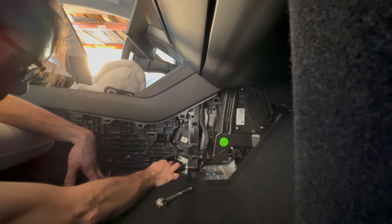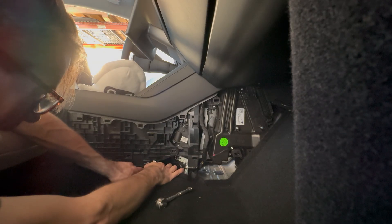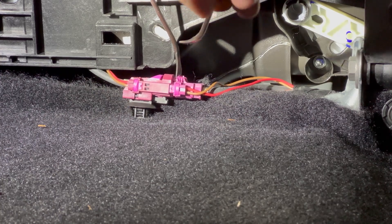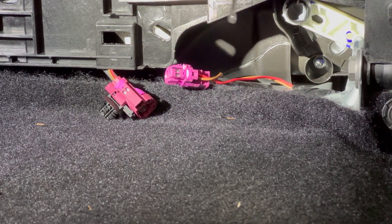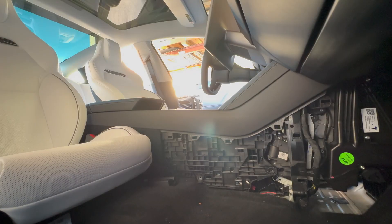I popped them back. Get this in — get your slack, get that guy down, and then you slide that thing back. At this point I think all we're doing is sliding the whole thing up and back.